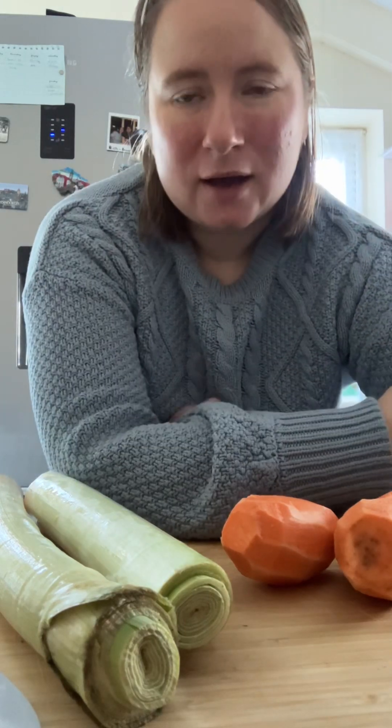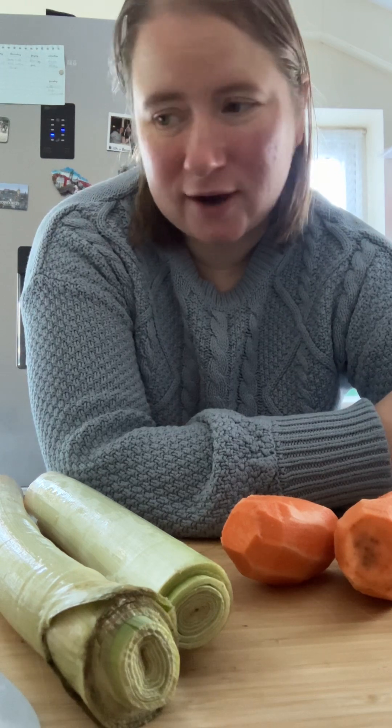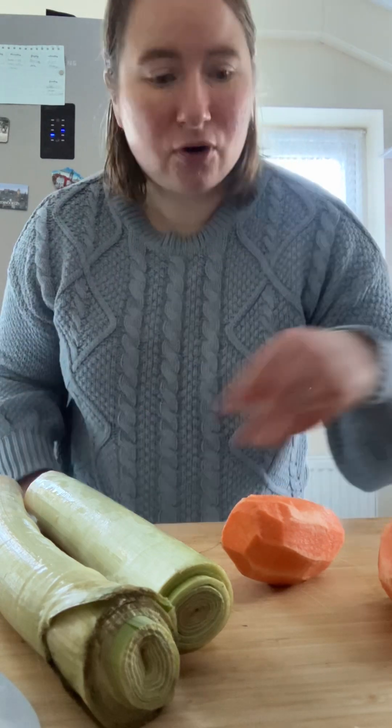Hello everybody, I hope everybody's well and okay. I just thought, as a change today and with it being winter, I'd make some homemade soup. I'm getting everything ready. I've decided to make some mushroom soup. I've got my leeks, sweet potatoes — good in soup — some mushrooms, and my vegetable stock. Even though Richard is a meat eater, he will eat homemade soup without meat in it, so in his own little way it's helping the planet.